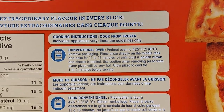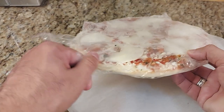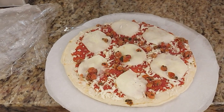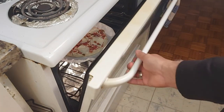So let's give it a shot guys. We're going to use the conventional oven — I think this is the best way to make it. We're going to put it in at 425°F and let it bake from 11 to 13 minutes. We'll set up the tray and put it in. I'm going to leave it maybe 13, 14, or 15 minutes.